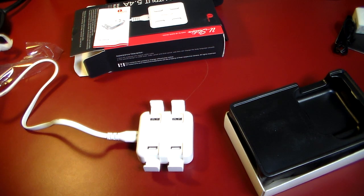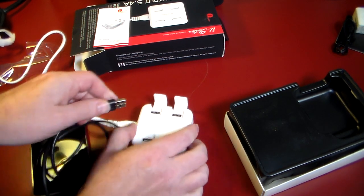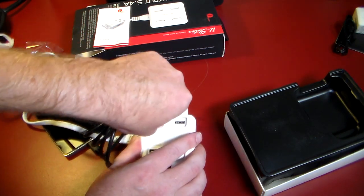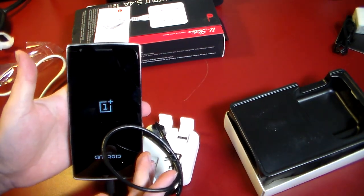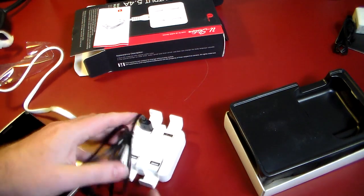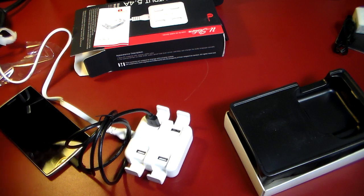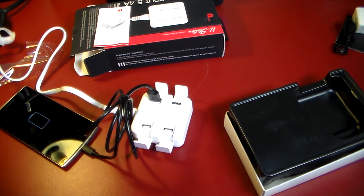Let's go ahead and plug in the OnePlus One phone here real quick. We're simply going to plug this into a 1 amp port — don't get it upside down — there we go. Now we're charging the OnePlus One. Like I said, great for hotels: just plug this in, usually your hotel lamp has a plug-in outlet, plug it in, sit this right on the desk, plug in your four devices, and you're good to go.